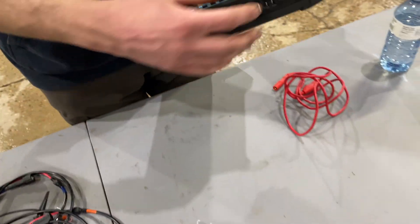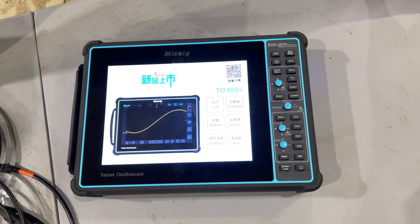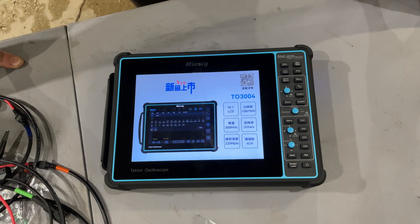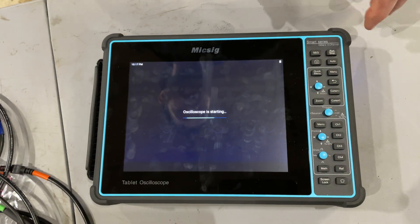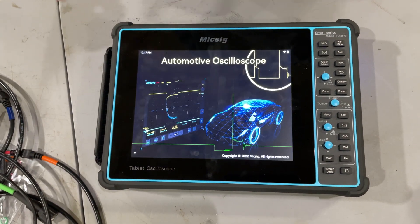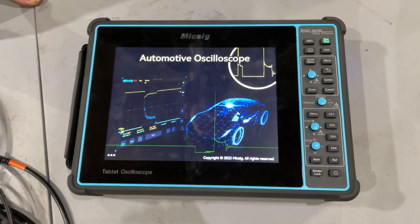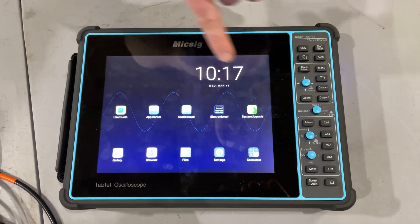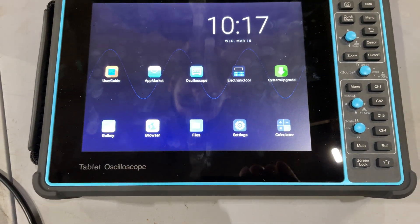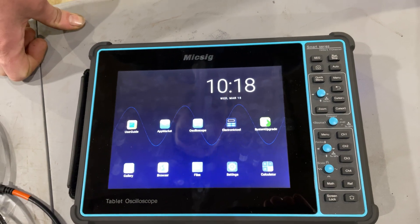As far as turning it on, the boot time is pretty decent — I don't mind it. Some people say it's slow but it doesn't really matter to me. It's basically just a tablet with buttons on the side, which are backlit — I really like that. The oscilloscope app fires up, and once you're in you can hit the home button to go back. The user manual is on the unit itself, which is nice if you're in the field and need to look something up.